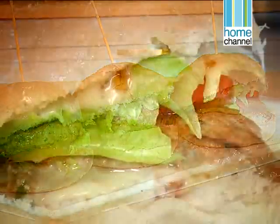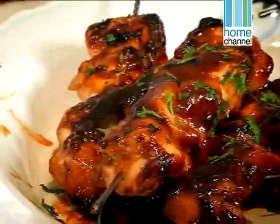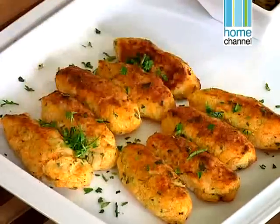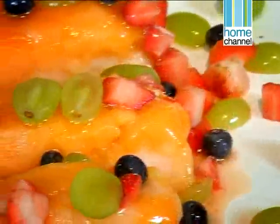Things like chicken burgers, barbecue chicken kebabs, fish fingers and a delicious light fruity dessert to finish off.